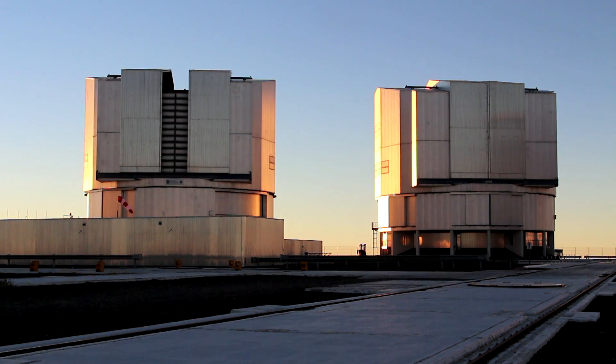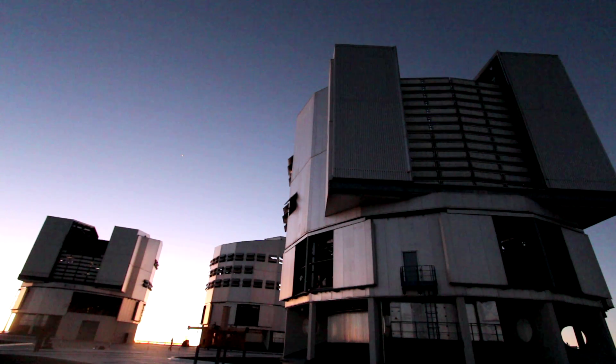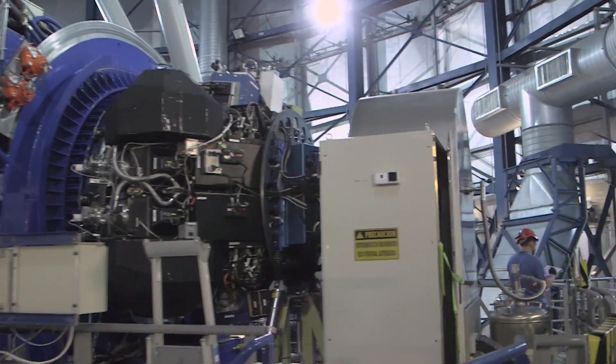The big telescope collects a lot of light, but then the question is what you do with that light — and it's the instruments on the back that determine that. You can make images in different parts of the spectrum, such as infrared, optical, or ultraviolet. You can split the light up into a spectrum to record the colours of the light, or look at very high dispersion to see all the different absorption lines due to different materials. So really the instruments on the back are what you do with the light once you've collected it. By having a big suite of instruments, you can do whatever you want with the light. I would say right now the instrumentation suites of the VLT and the Keck are probably the best in the world.